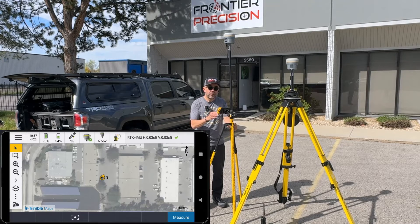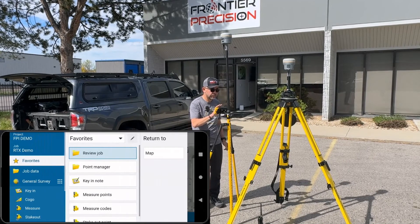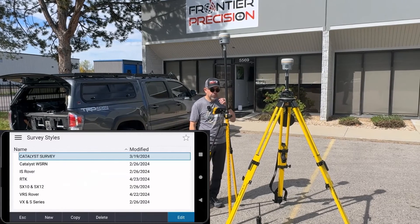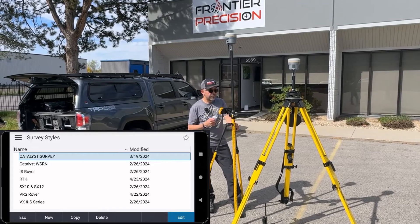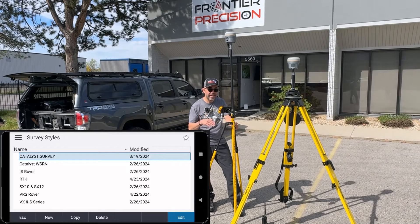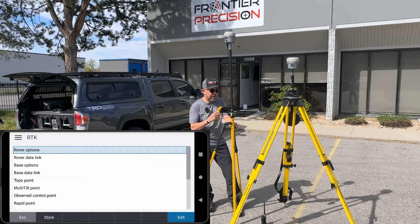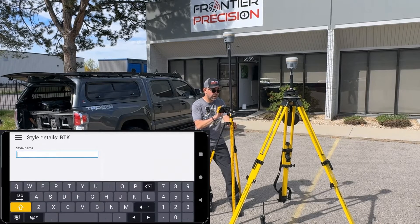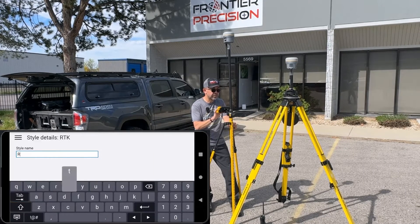You have to build a survey style, so let's show you how to do that. I'm going to go to Menu, drop over to Settings, and go to Survey Styles. Traditionally, Trimble has provided a survey style called RTK with Trimble Access — it's probably the best survey style to just copy and edit for your purposes. I'll highlight RTK and hit Copy, and we're going to call this survey style RTX IP.